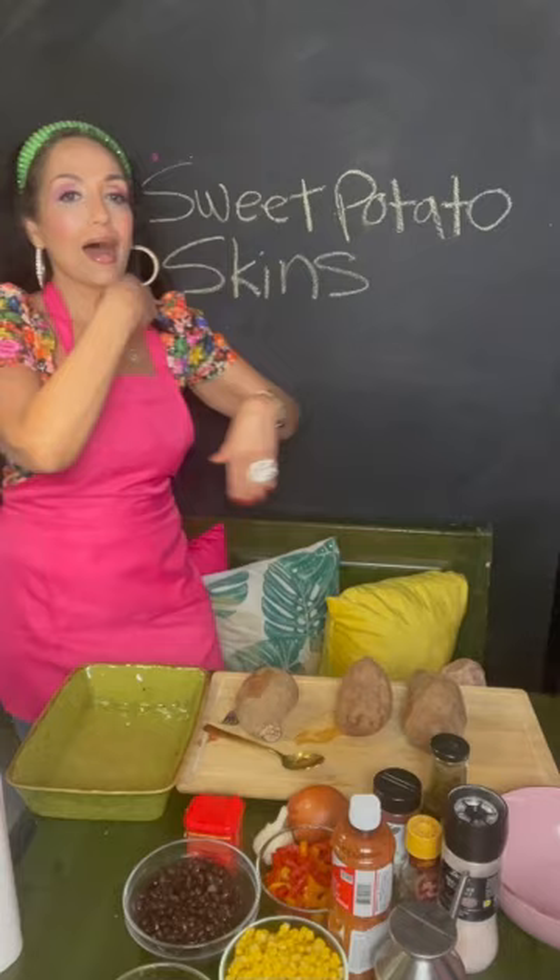Hey, hey, Ka-Wayne is back! Welcome back, y'all. So good to see you, and I'm so excited for today's recipe. Guess what we have on the menu today? We have sweet potato skins, and I'm doing it Mexican style.